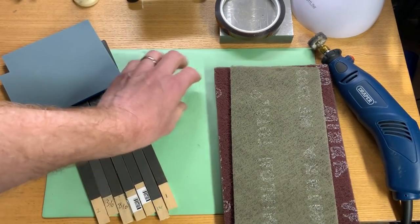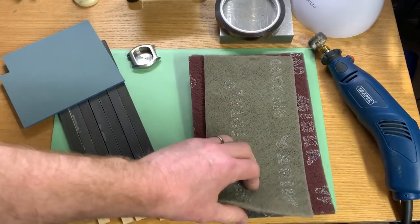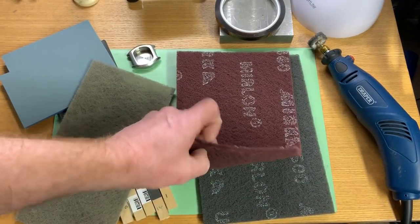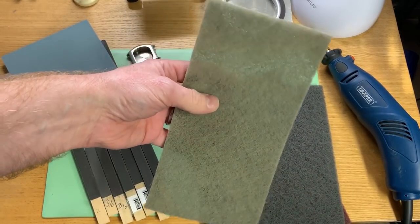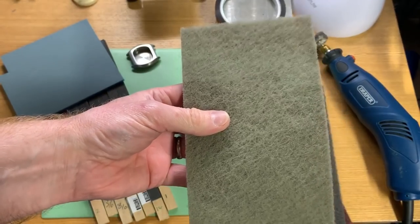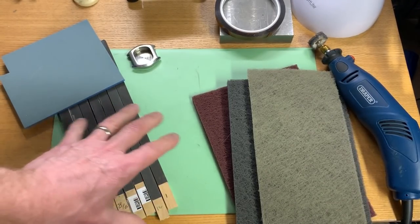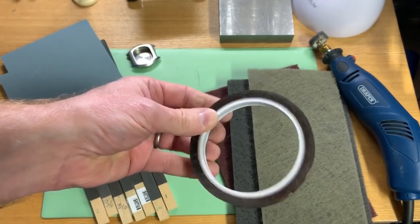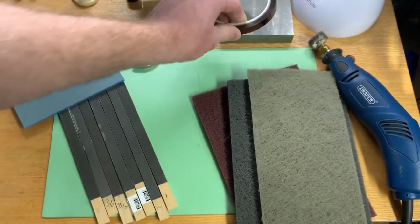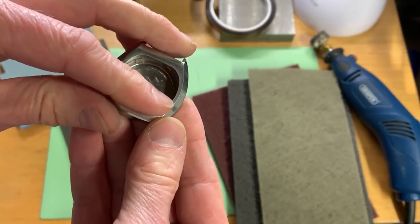A lot of you would know it as Scotch-Brite, but that's a trade name — these are abrasive hand pads. I've got the maroon from Mirka which is very fine, the grey which is ultra fine, and this completely different product which is super fine — about 3200 grit — practically the last thing I use before polishing. I've also got thermal tape, which is great for masking because it doesn't react to heat.